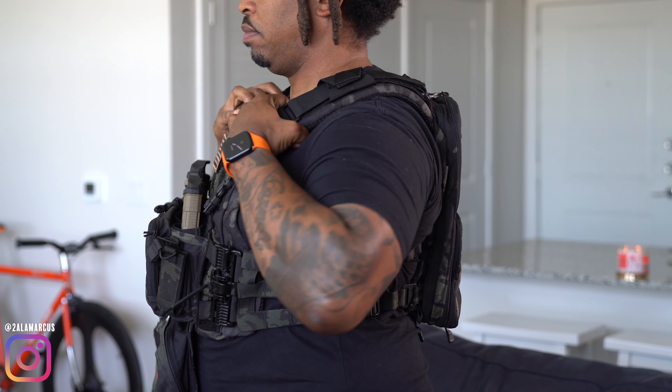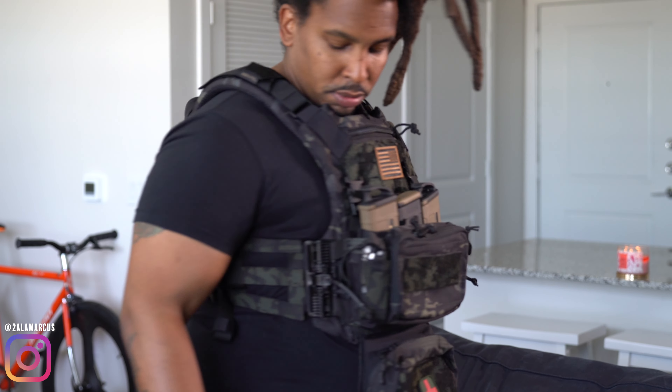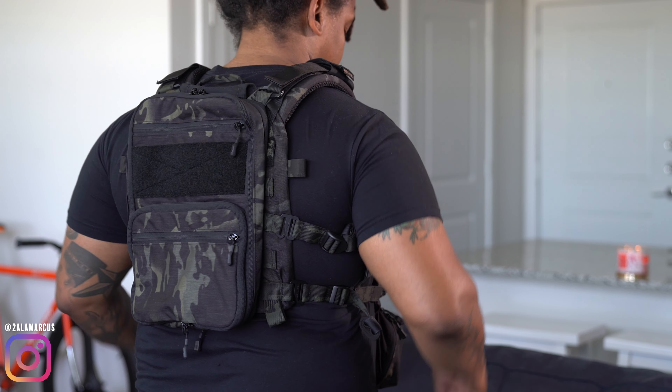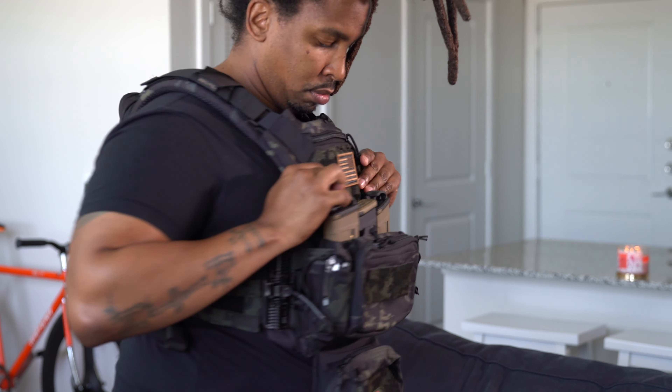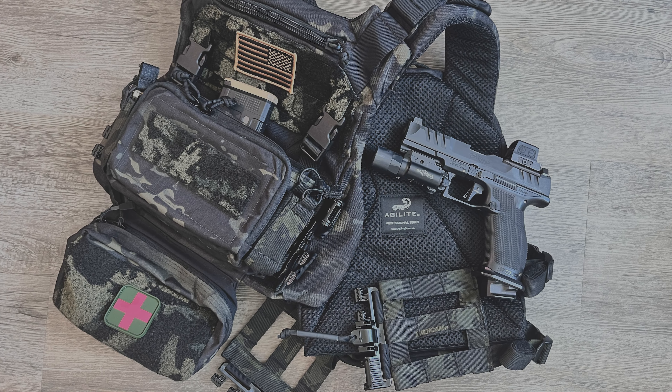On the front of my carrier, I have the Haley Strategic chest rig and hanger pouch from a previous setup, as well as the Flatpak 2.0 on the back. Inside the carrier, it's padded and mesh for breathability and comfort.